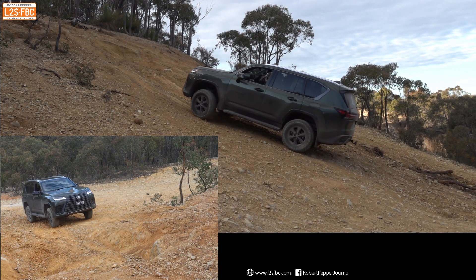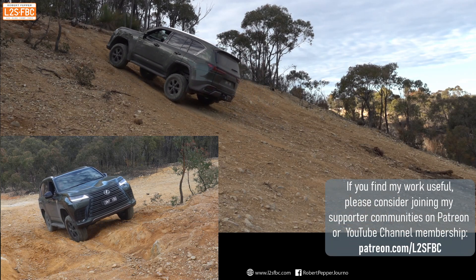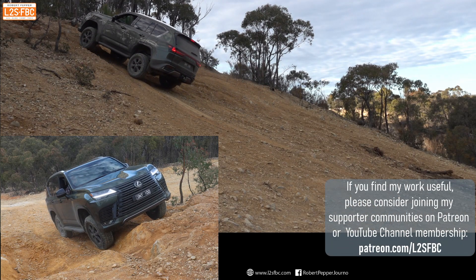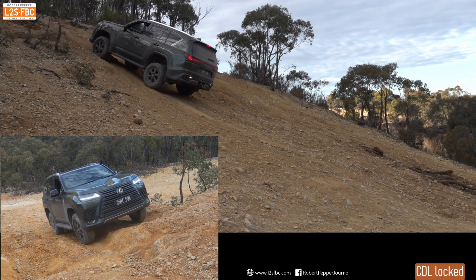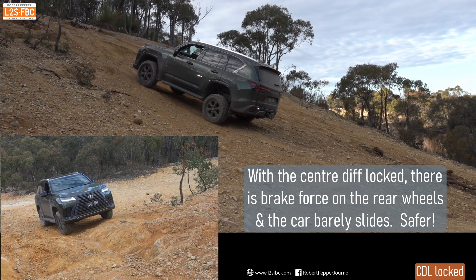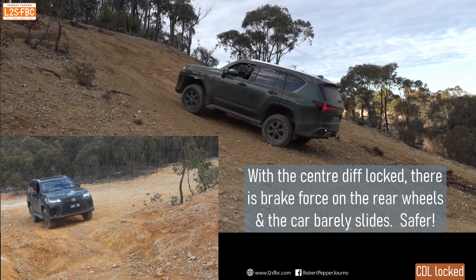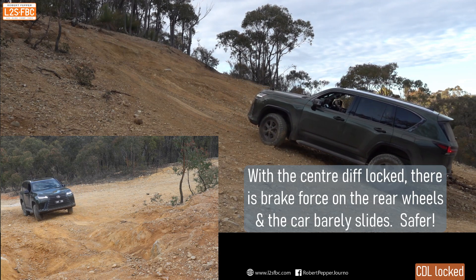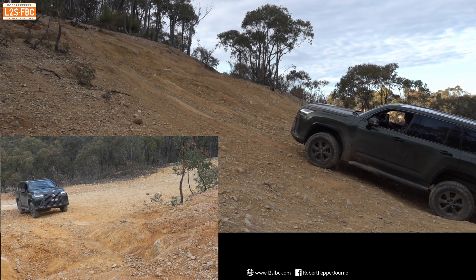So back up the hill we go and this time I'm going to keep the centre diff locked so you can see the difference. We come to a stop about there, brake is on and you can see the car's not going backwards. I let it go backwards, jam the brakes on and it pretty much comes to a stop. The reason is we've got more braking force on the back wheels — on a steep hill the back wheels are the ones with traction, and that's why you've got to lock your centre diff.